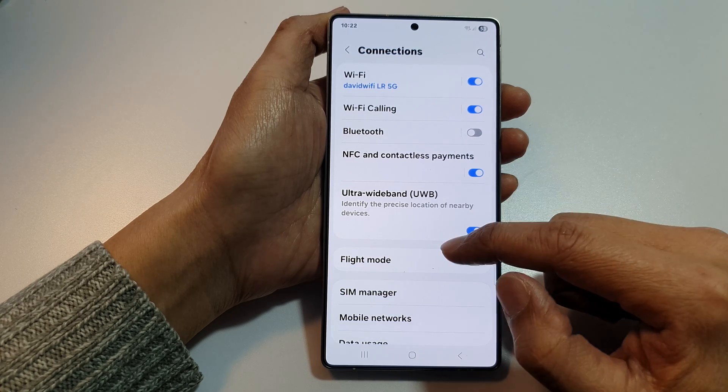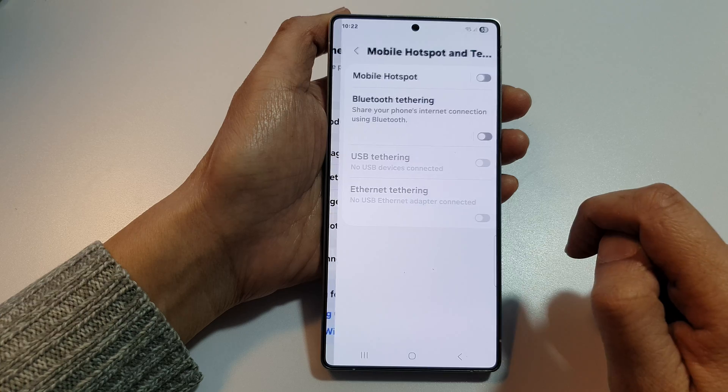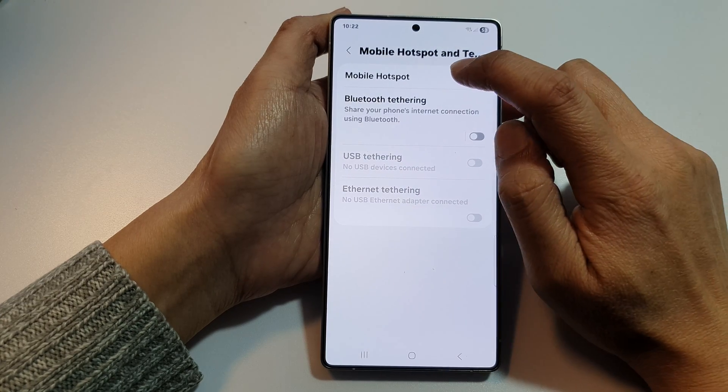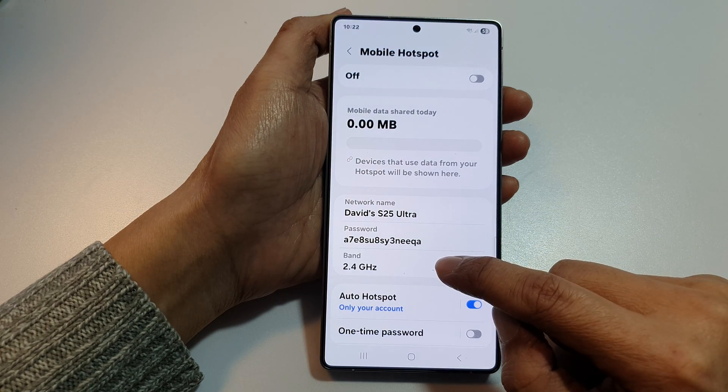Then, scroll down and tap on mobile hotspot and tethering. In here, tap on mobile hotspot, tap on the left panel. Then, tap on band.